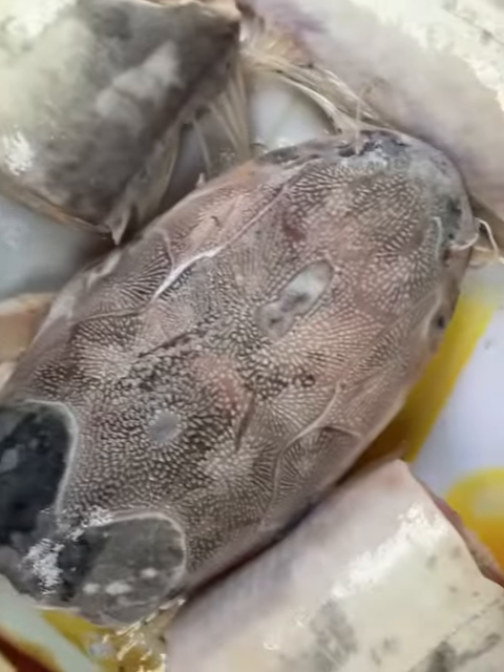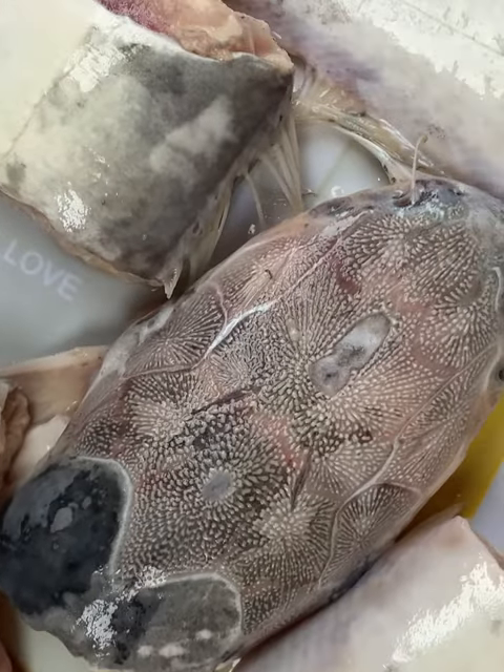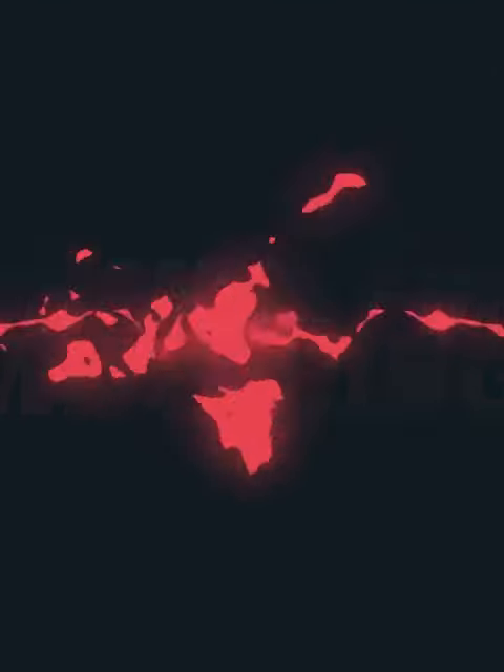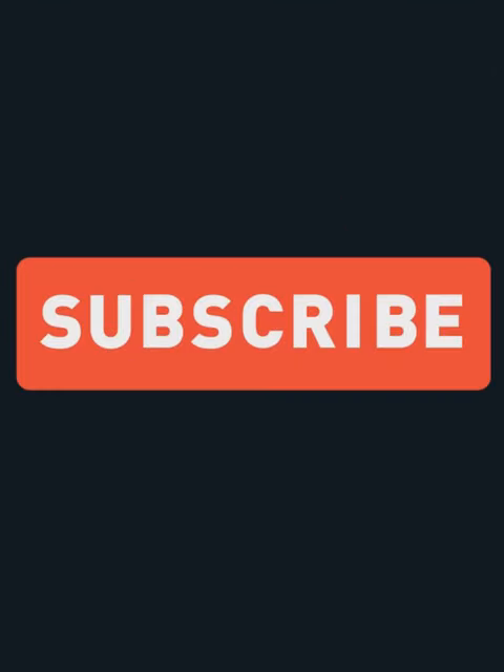This is what the cleaned catfish looks like. Now you can go ahead and make your catfish pepper soup or smoke it. Thanks for watching guys — please don't forget to like, share, comment, and subscribe. Thank you!